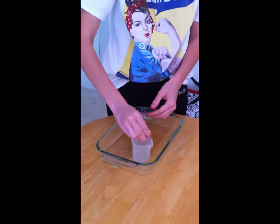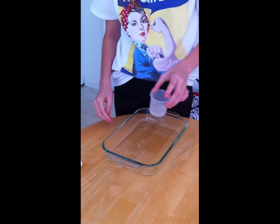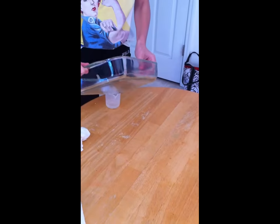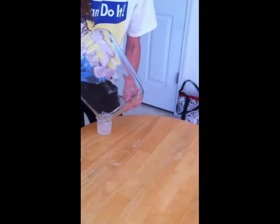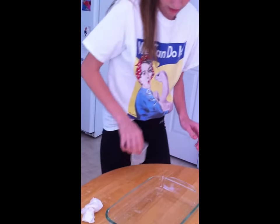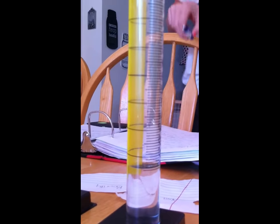And then we're going to take this one out of here and put it into the cup, and then into the graduated cylinder. This was the Viva. Now this one was 26 milliliters.